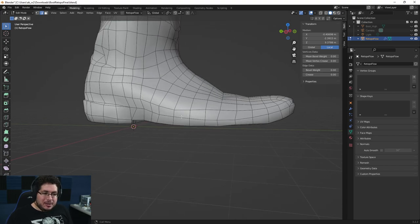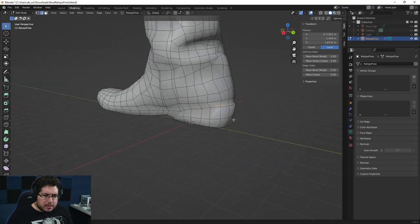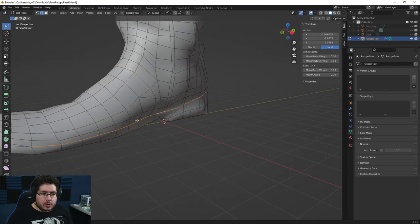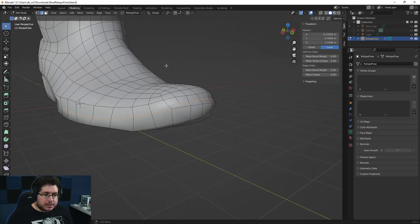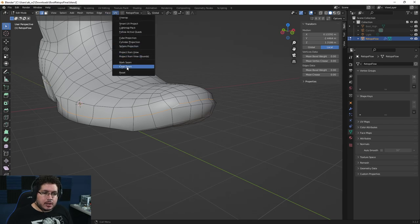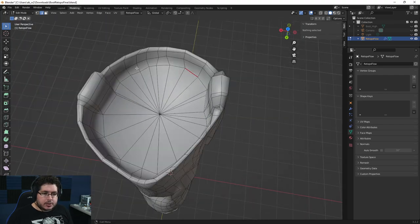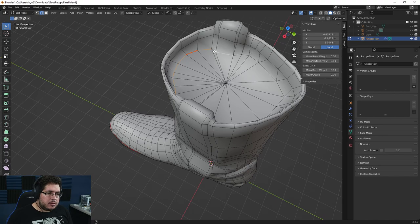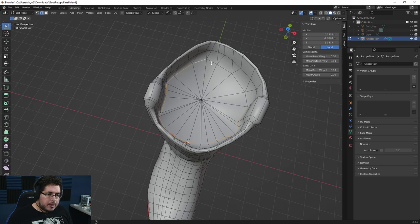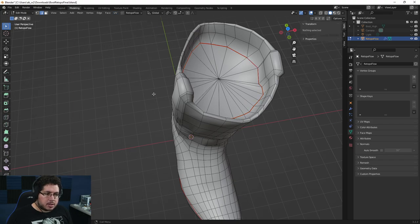I'm going to start selecting my edges. Press shift and alt to select the edge loop. As you can see, the edge loop stops once it finds a triangle or a shape it doesn't know where to follow through. In the UVs, we just say mark seam — and as you can see, we're going to have a seam right there. We want another seam here at this intersection, adding to the selection with shift and alt. UV and mark seam.